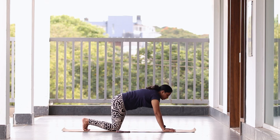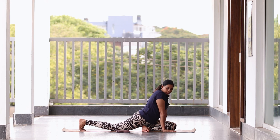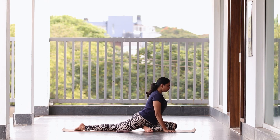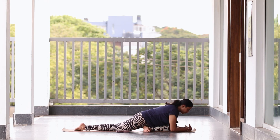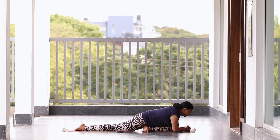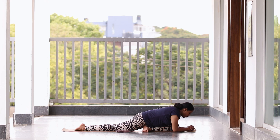Now let's do pigeon posture. Get your right or left leg in between both palms. Do not sit in center — shift the leg outside and try to be in center. Exhale, drop your hands down. Get your upper body weight on the thigh and just be here. Stay here for five counts with me. Close your eyes if possible — five, four, three, two, one.